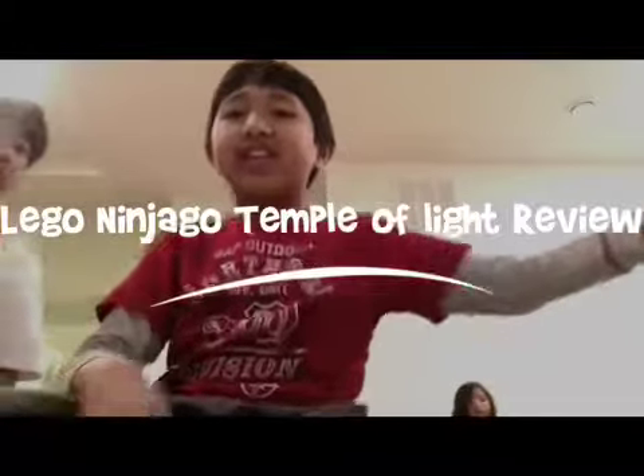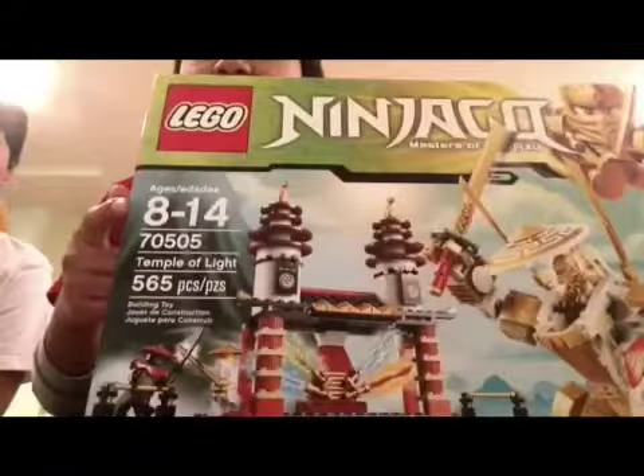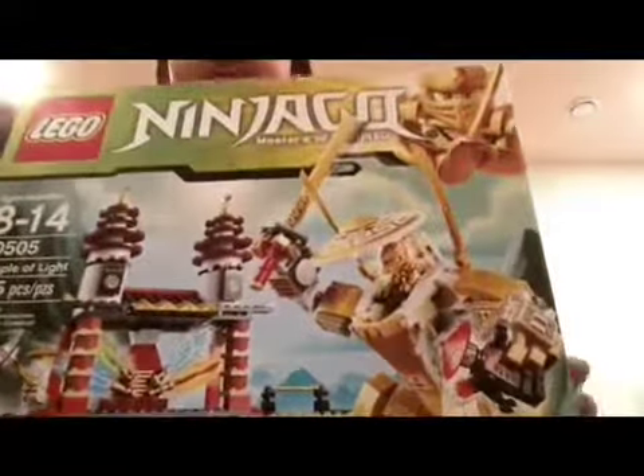Hello guys, BaconstarWarner here, and today I have Black Go Ninjago: the Temple of Light. It says it's ages 8 through 14 and it comes with 565 pieces. The best part about this set is it comes with the Golden Ninja.